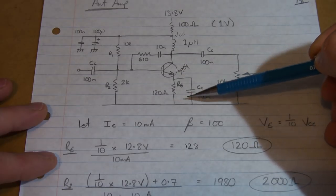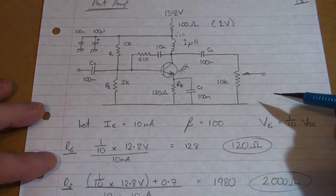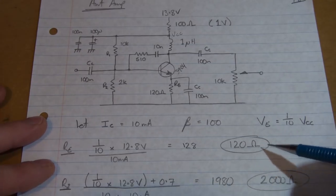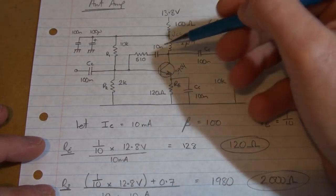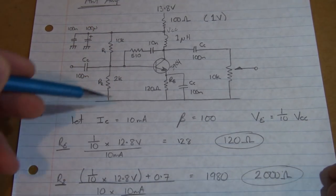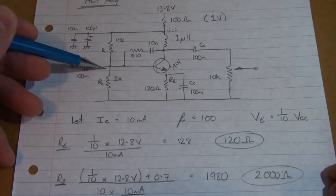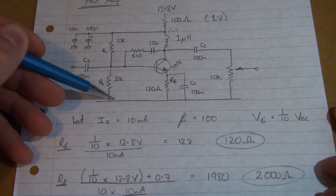So getting back to our emitter resistor: a tenth of 12.8 volts divided by 10 milliamps through there, assuming that our emitter current is essentially the same as our collector current — the only difference being that our collector current will also have added to it the base current. That comes out to be 128, so our nearest standard value will be 120 ohms. That'll be our value for our emitter resistor. R2, this resistor here, will be the voltage at this point plus 0.7 volts for that forward biased junction.